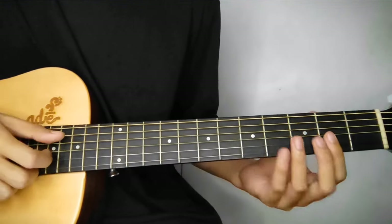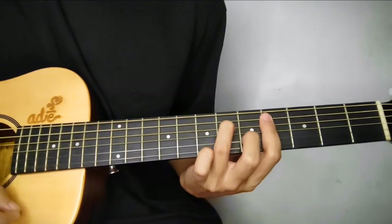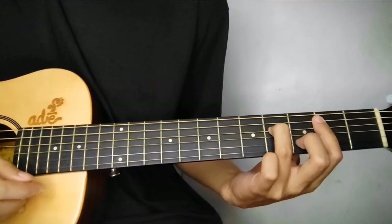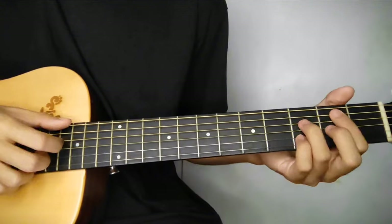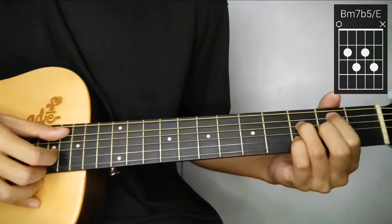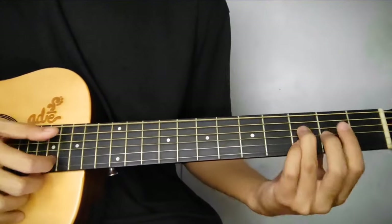Then yung second line ng guitar solo na ito, ganito ulit. So D major 7, C sharp minor, B minor, then instead na E sus 9, gagawin nyo siyang B minor 7 flat 5 with the bass of E.